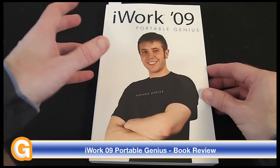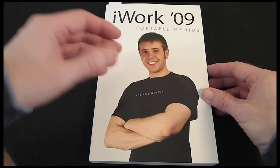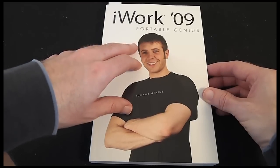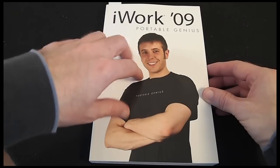I don't bring you book reviews very often, but being an Apple fan, I just had to share the iWork 09 Portable Genius book with you. This book is written by Guy Hart-Davis and published by Wiley Publishing.